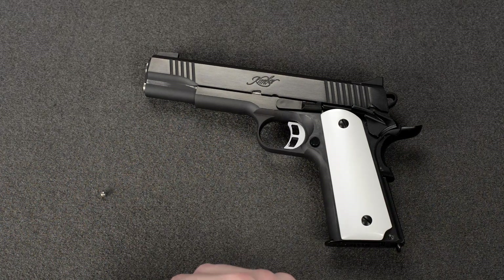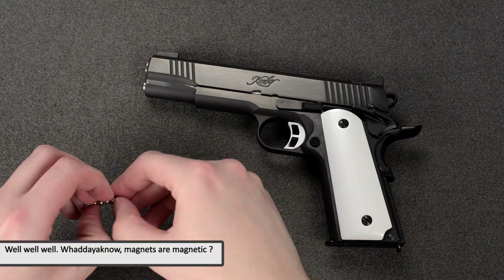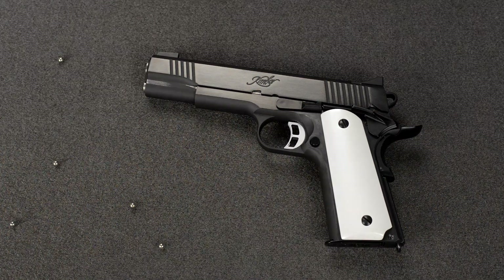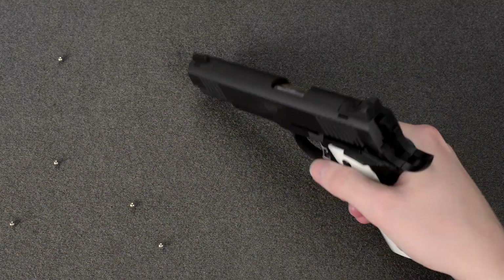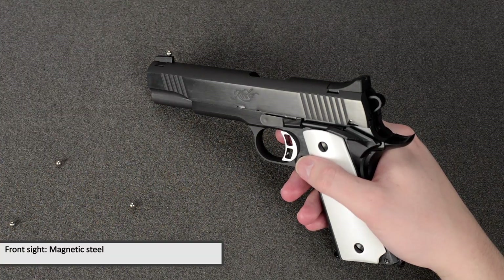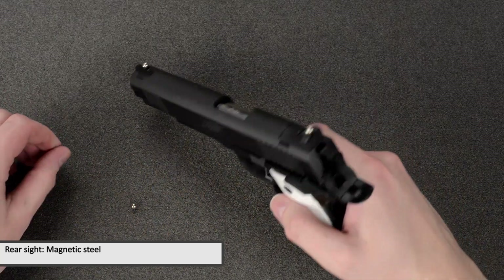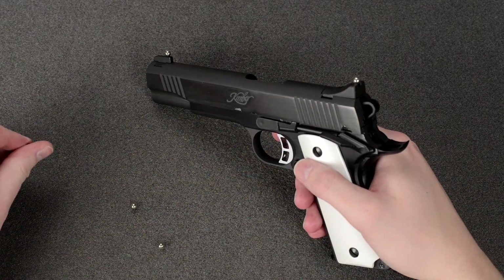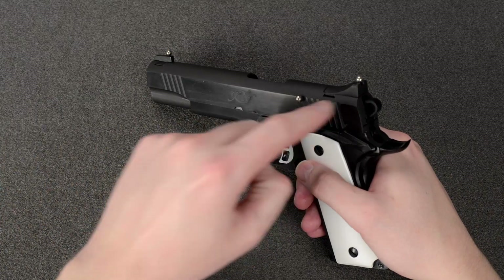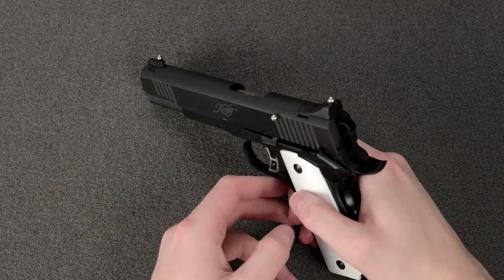Let me just take some of these magnetic balls off here — pretty powerful, these things. Let's try to do this without having the magnets all over. Starting with the front sight — place a magnet there, it sticks — so that's magnetic steel. Then the rear sight — sticks — magnetic steel. And the actual slide itself, placing it somewhere it won't scratch — sticks. So front sight, rear sight, and actual slide are all magnetic steel. Three for three so far.